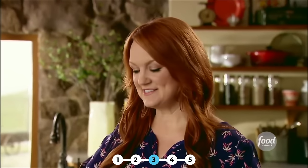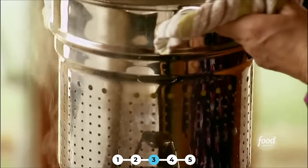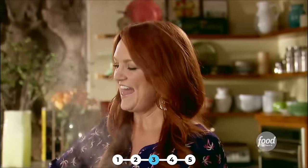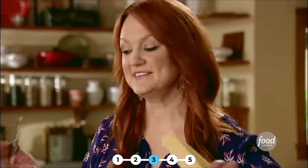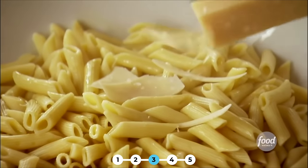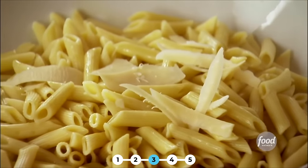The pasta is done. I love these pasta pots with the built-in colander. Now I'll put it into a great big bowl — I love these huge pasta bowls. And then I'll drizzle the pasta with a little bit of olive oil. Now I like to put a nice layer of Parmesan shavings on the pasta before I put the sauce on. It just adds a nice layer of deliciousness. I'm just using a vegetable peeler.